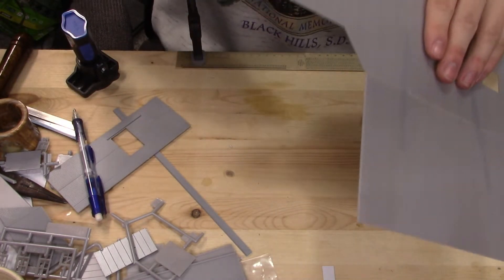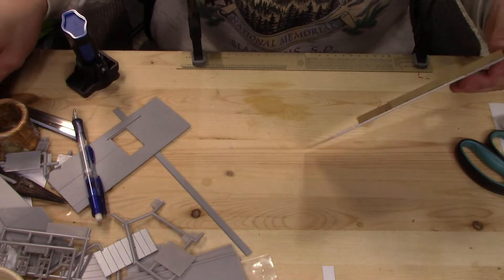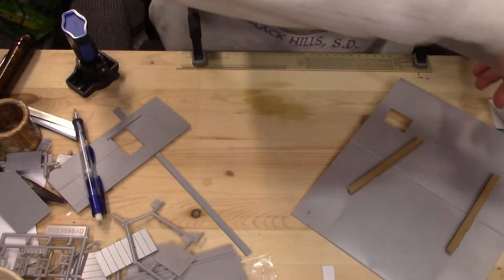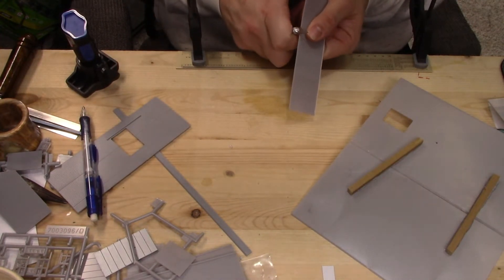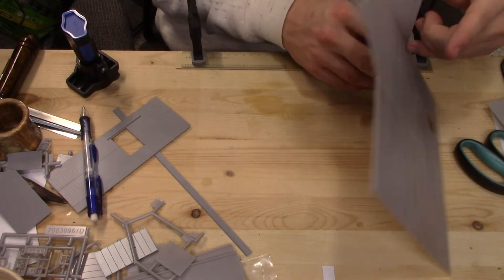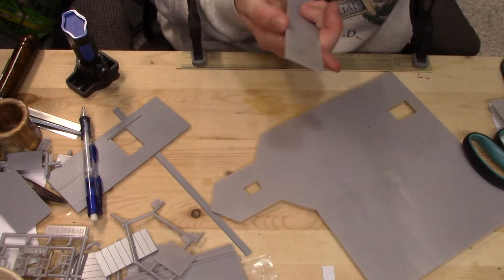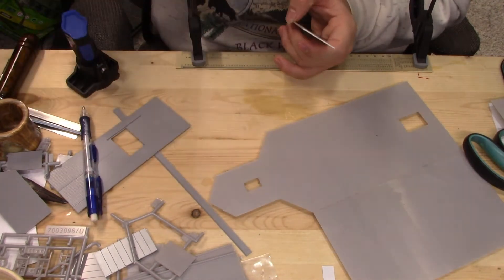Okay, while we're here let's finish cleaning up the flash. Now we're going to need this piece here which will go there. Once again the flash needs to be cleaned up. Okay so this will be going right here, and I can see this needs a little bit more cleaning up. And I lost my knife — oh there it is.